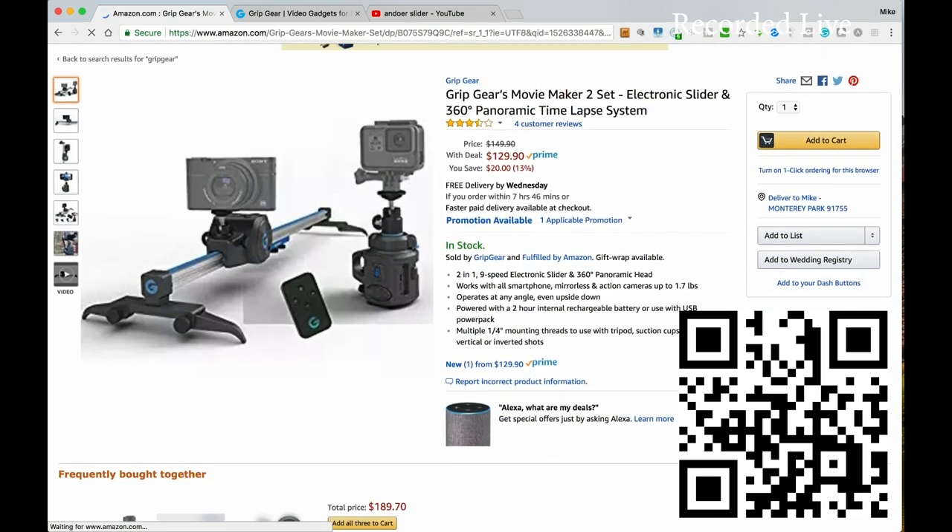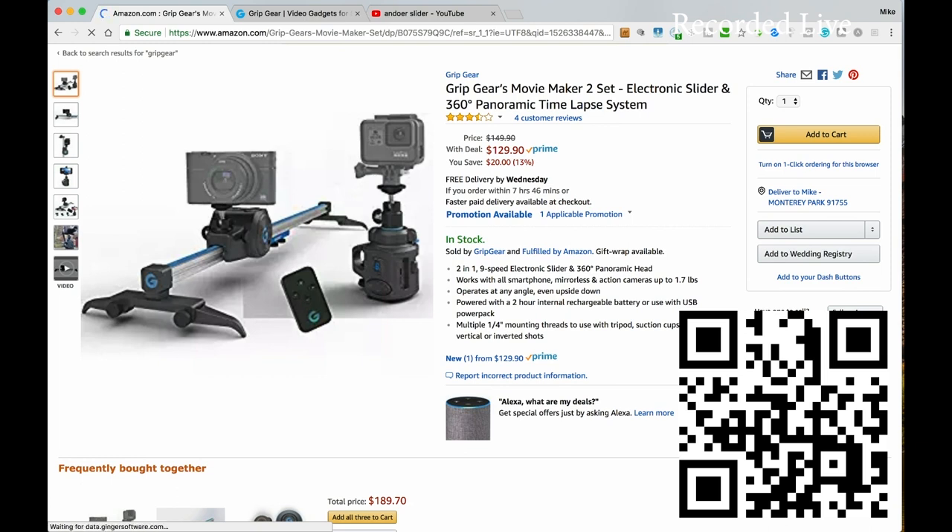Of course it's only going to be used on smaller cameras. It says it works with smartphones, mirrorless, and action cameras up to 1.7 pounds — that's actually pretty impressive. That gives a lot of leeway; I think I can actually use micro four-thirds in there, and that's something I'm definitely going to try out and see what kind of results I get.